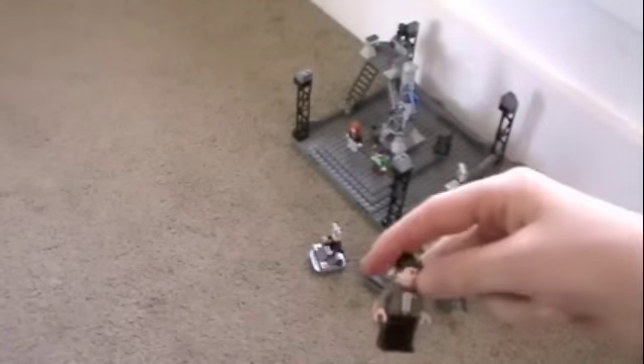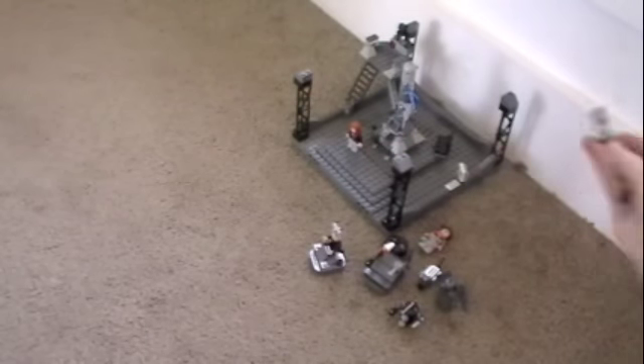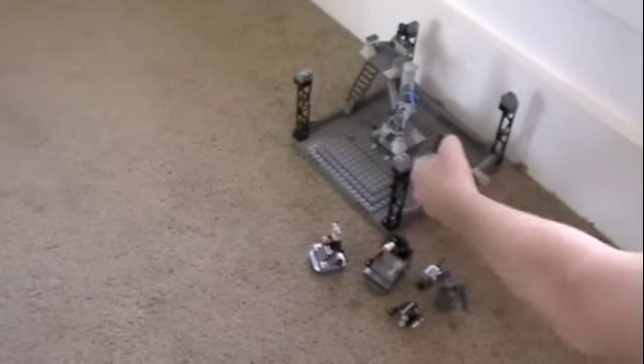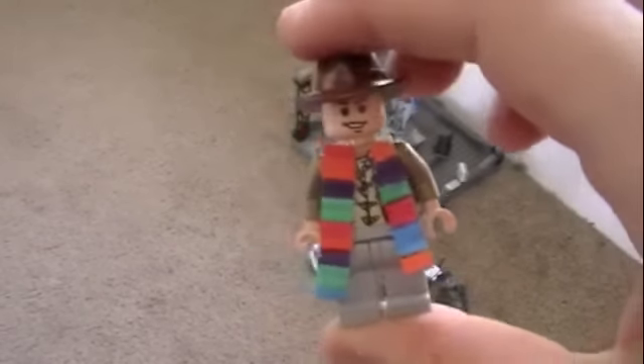Minifigures: the 11th Doctor, Rory, Amy, Ginny — head and hair, best I could do. And the 4th Doctor, the Tom Baker Doctor.